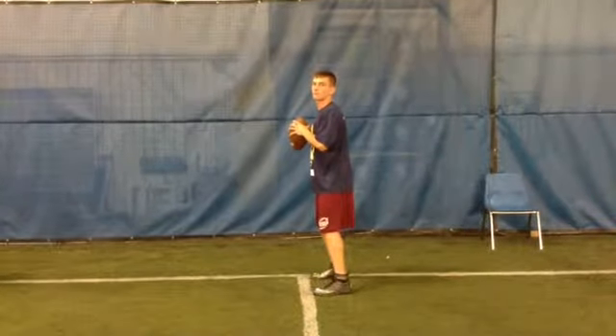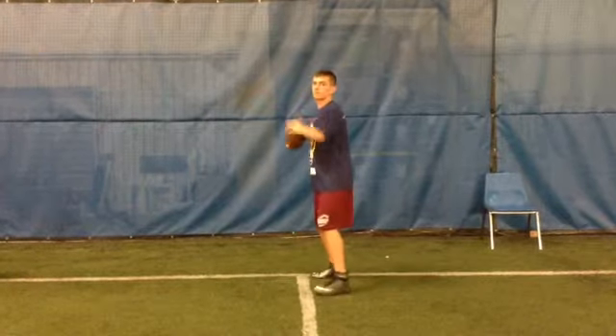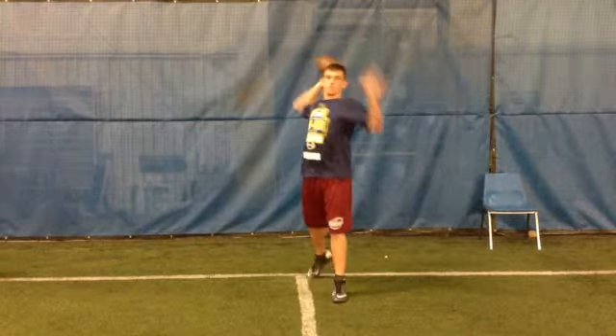Now we want to look at your throwing motion. First thing I'm going to look at is your front foot. Remember, the front foot should open up just slightly outside the right shoulder of your receiver. That allows your hips to square up into the throw. Right now, not a bad job there.